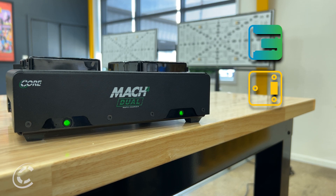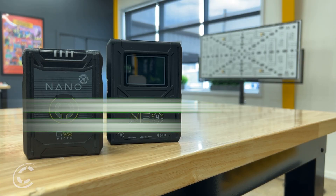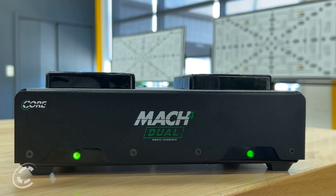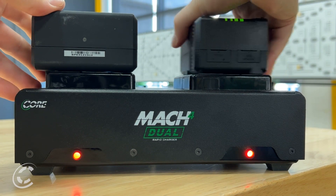Available in B, G, and V-mount, the charger features two independent charge bays that focus on each battery individually, ensuring optimal charging performance. Experience the fastest charge speeds available in the market, as the Mach 4 Dual can charge two 98-watt-hour batteries in approximately 90 minutes. Red and green LEDs indicate the charging and complete status of each battery, providing user-friendly indicators.